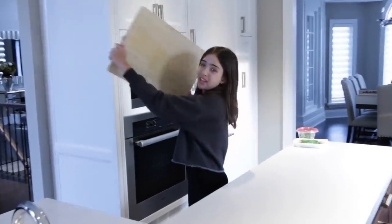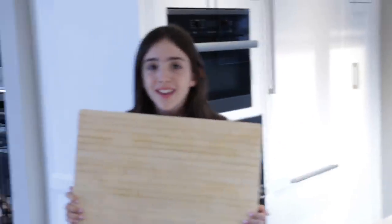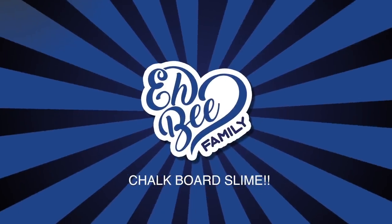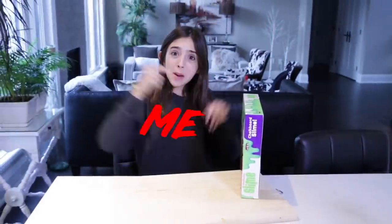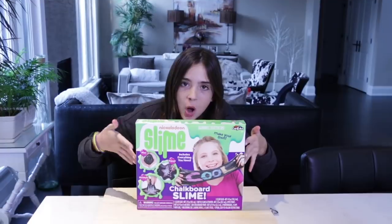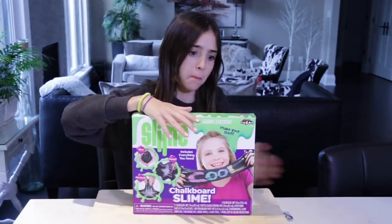This is one big cutting board, so I'm getting a big cutting board because this is going to be a big video. Hi there! I didn't see you there. Welcome back to another episode of Me By Myself! We're making chalkboard slime — Nickelodeon chalkboard slime.